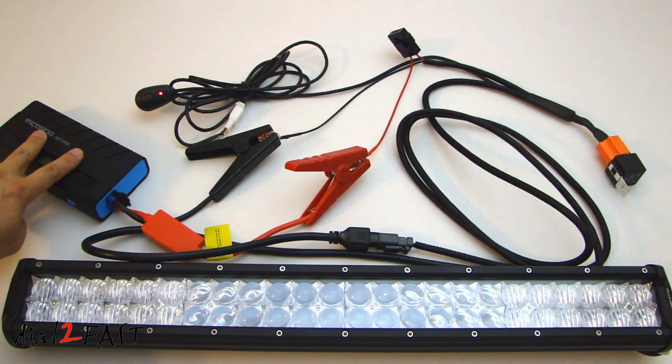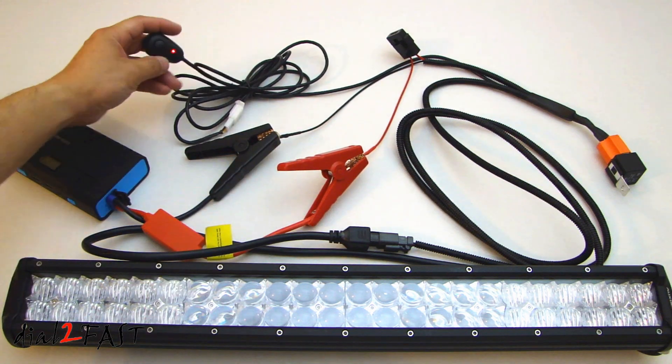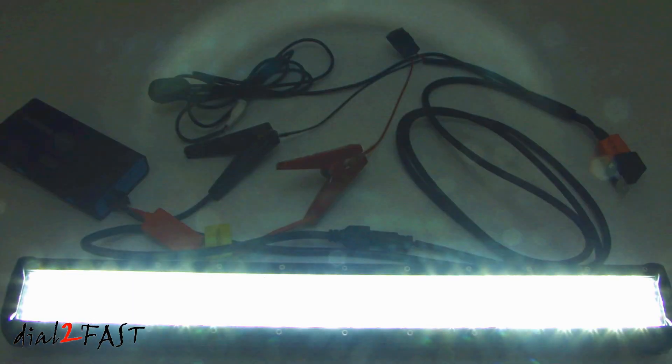I've connected a portable battery to the positive and negative terminal on the wiring harness, and you'll see that the switch is illuminated. Now I'm going to turn it on. I can tell you this light bar is super bright. Also, the color is pure white — there's no blue or yellow to it.